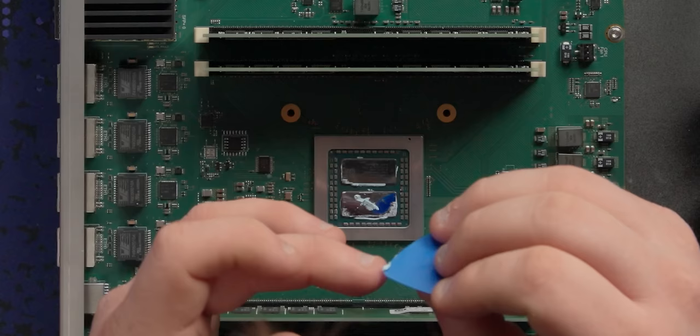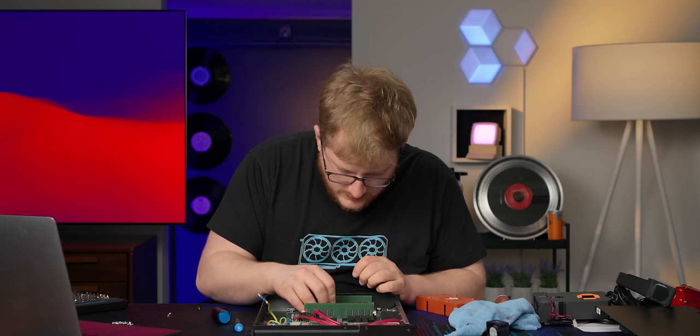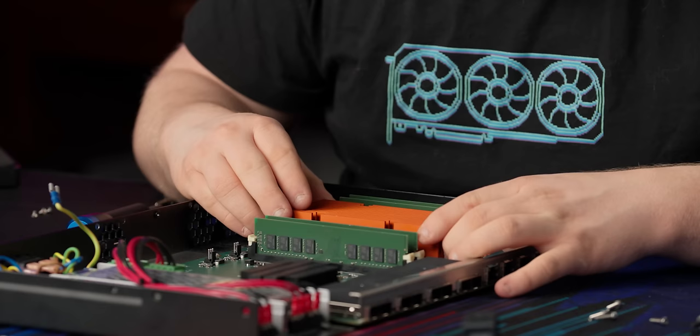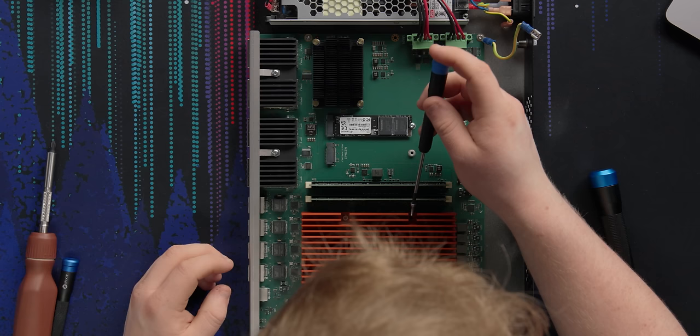Now I need to put the goop back on. There's lots of goop on here — I'd rather just reuse their existing goop. I wouldn't recommend this usually but this is a brand new device so it's probably fine. But also don't do this. Let's put this back on. Okay, that's how you do that in case you were wondering.